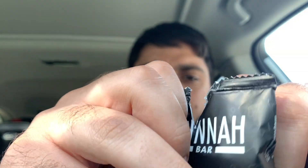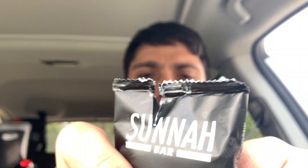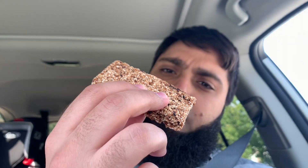But does it taste good? Let's try it out. The first thing I'm noticing is the smell — not too appetizing. I think it might be the dates though, we'll see. There's some good texture; I can see the barley and mainly the dates.